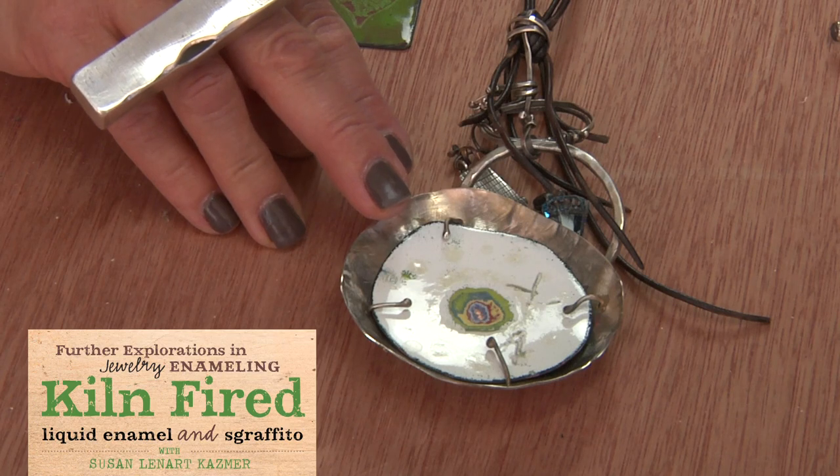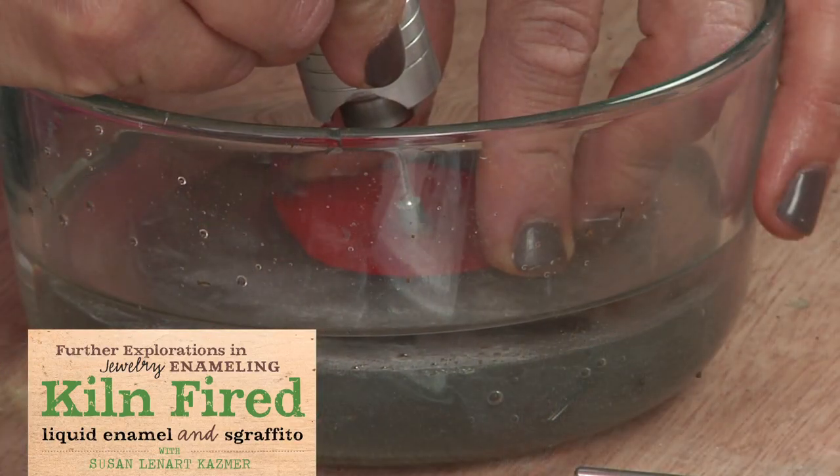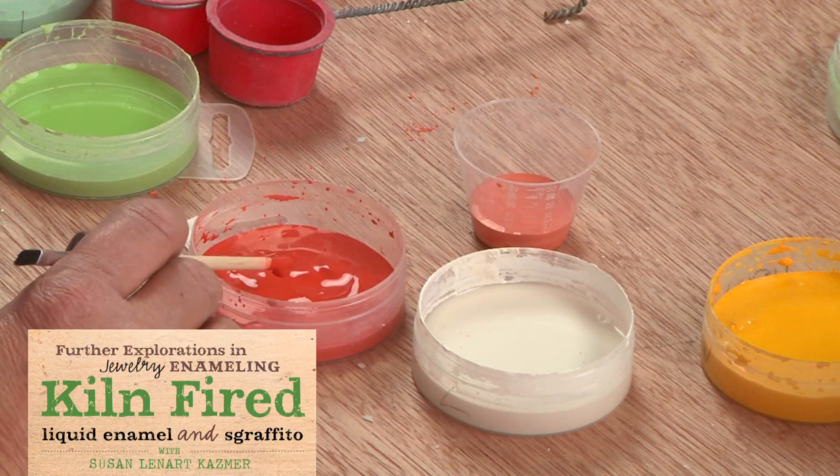Sgraffito is scratching away — it literally means scratching away. Here we're using it where we're exposing color underneath, and in this workshop I'm able to show where I've got 15 layers on a piece and you could scratch away and bring up just blues, reds, greens, and also scratching away sgraffito with liquid enamel, so it's really fun.